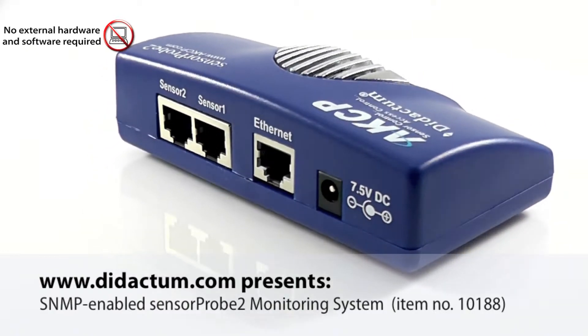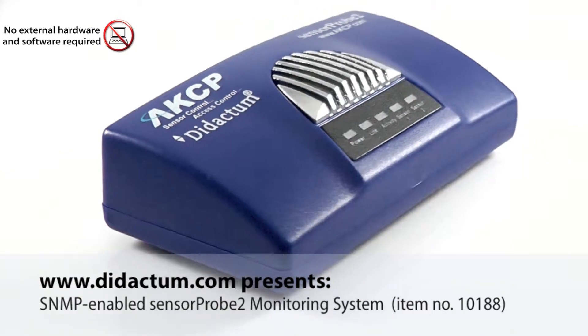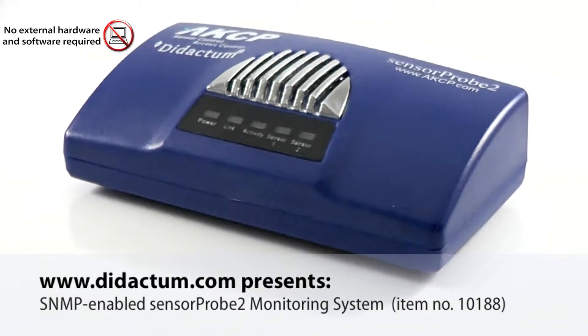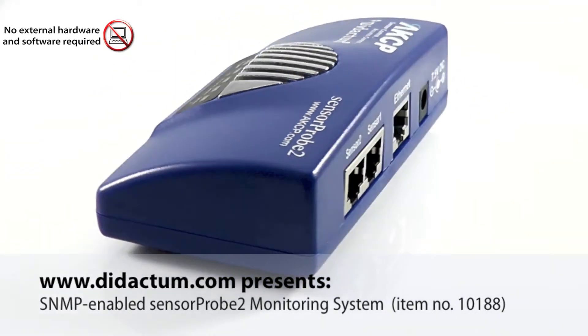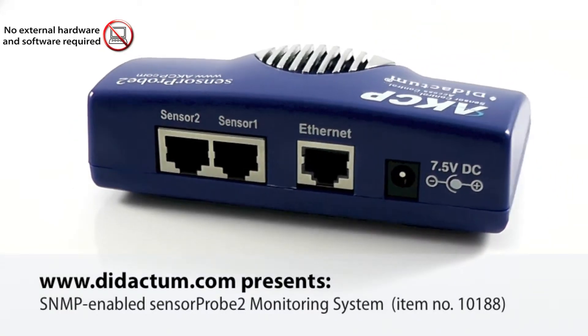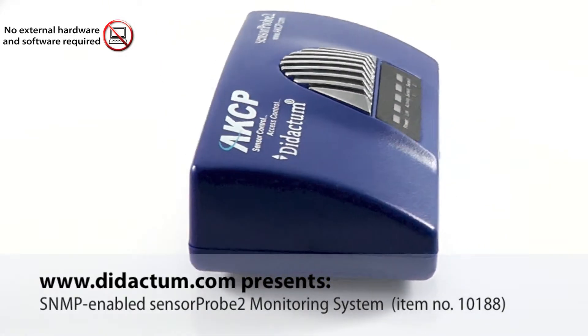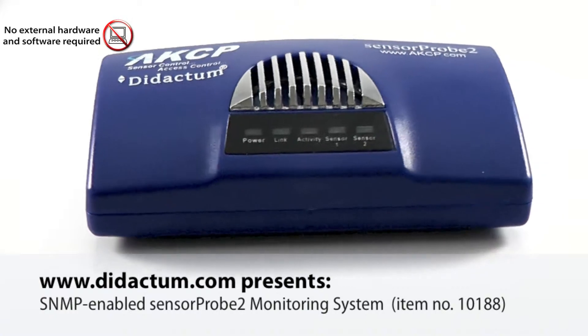The SensorProbe 2 monitors your equipment's environmental variations and notifies you through email or SNMP alerts in your network management system in advance, preventing any disaster. The user-friendly web interface allows you to monitor and control the SensorProbe 2 remotely from anywhere, and also provides graphical representation of environmental conditions.